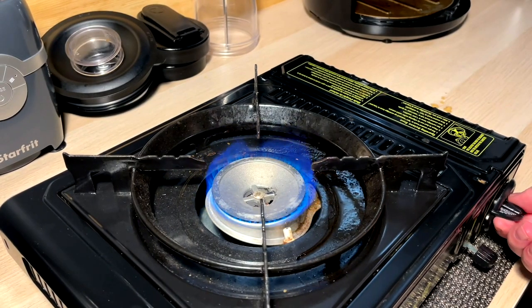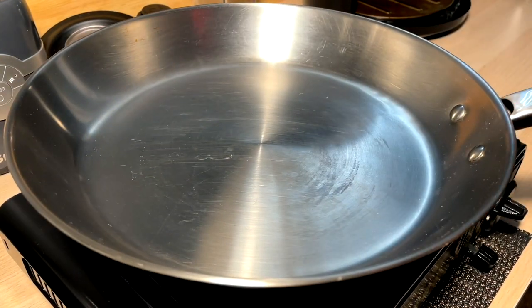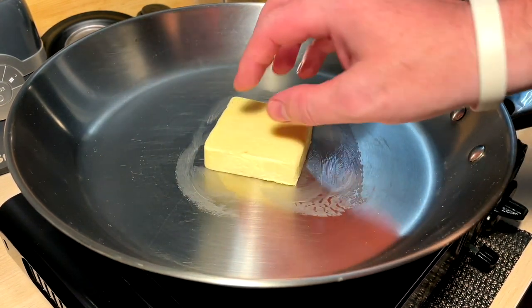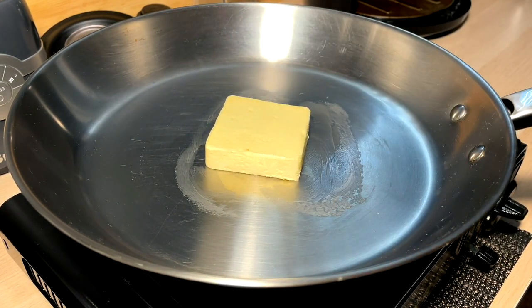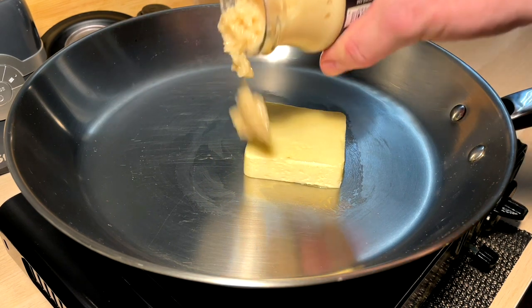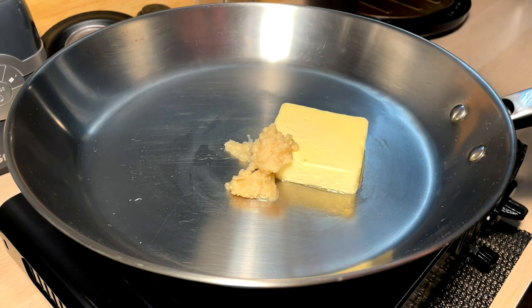Okay, we're whipping up Alfredo sauce — we're going to take this super low and slow. Pan on, a couple tablespoons of butter in. We do have a hefty amount of butter in this recipe, that's what it's all about. While that's happening, we're going to go ahead and add our garlic — I got this pre-crushed, about a tablespoon.